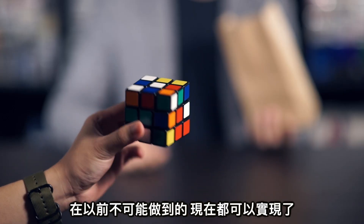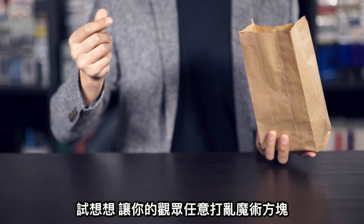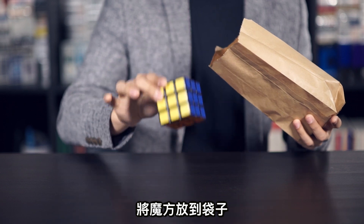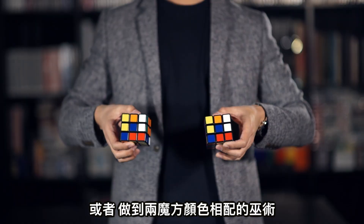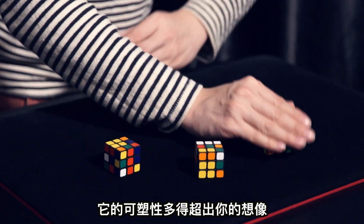With this said, something completely impossible before now becomes possible. Imagine your spectator mixes the cube freely, we put it directly inside the bag, and it's magically soft. Or some very clean matching effects. The possibilities are only limited by your imagination.